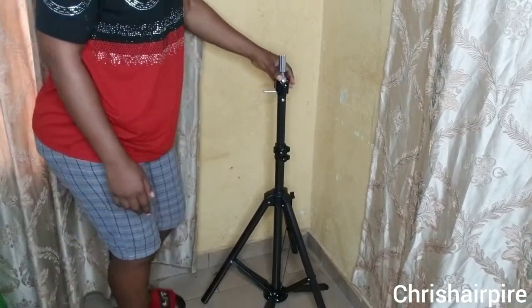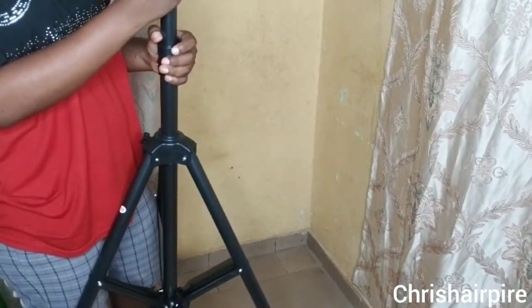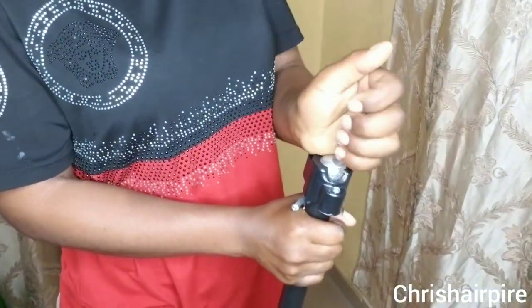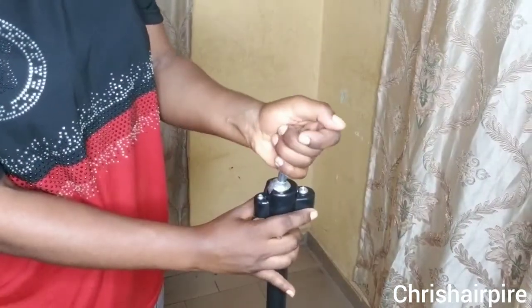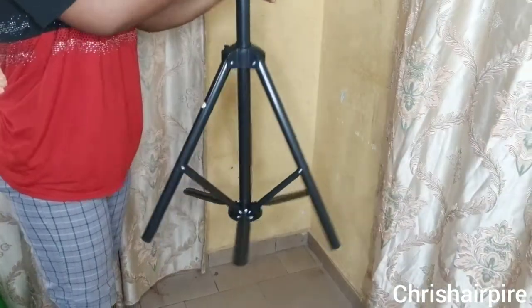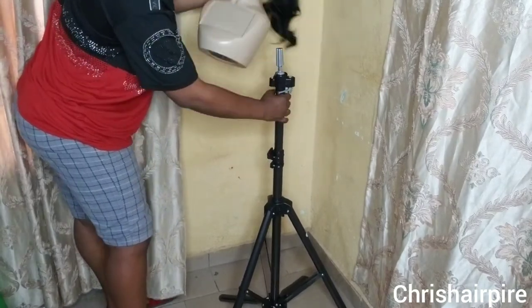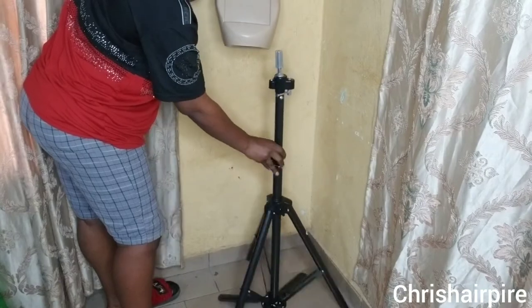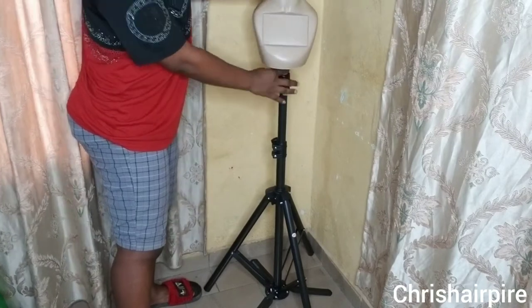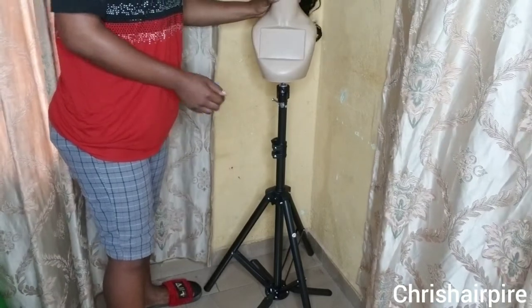I got this stand from the market. I'm based in Douala, Cameroon. If you're in Douala and you want to get the same stand, I got it in Boepé market — they call it 'machine Boepé' in French. It's not really too expensive, though there are other stands in the market that are way cheaper. But I wanted something that will last for a very long time, that's why I went for this one.